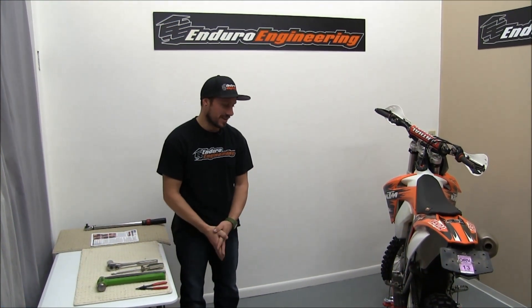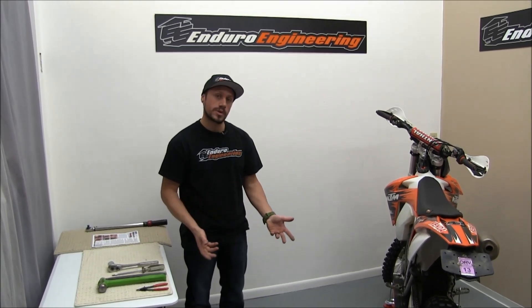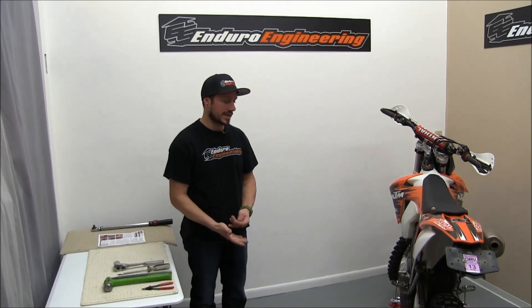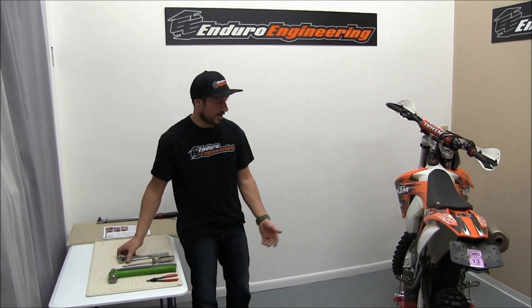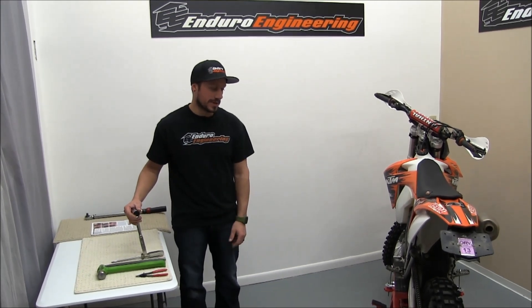Hello, I'm Chris from Enduro Engineering and this video is to instruct how to remove and reinstall rear wheel bearings on a KTM. Here we have a 2012 450 XCW. We're going to install the new rear wheel bearings in here.